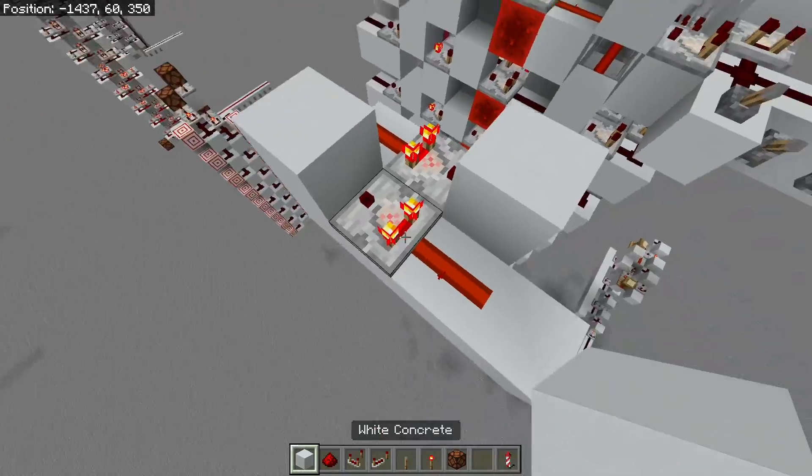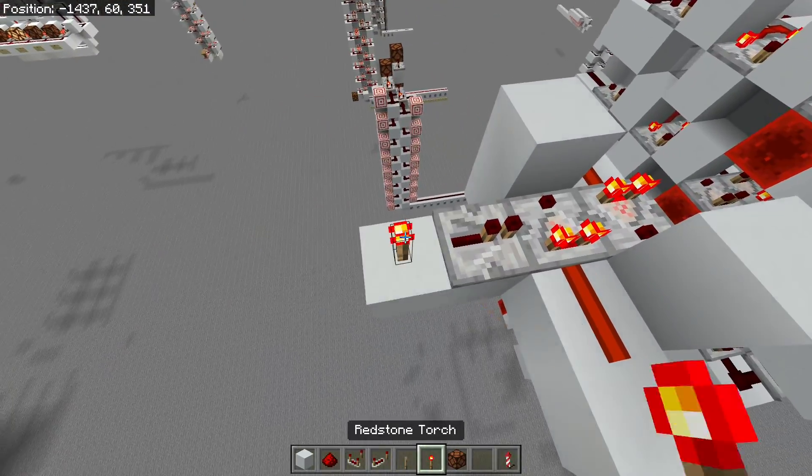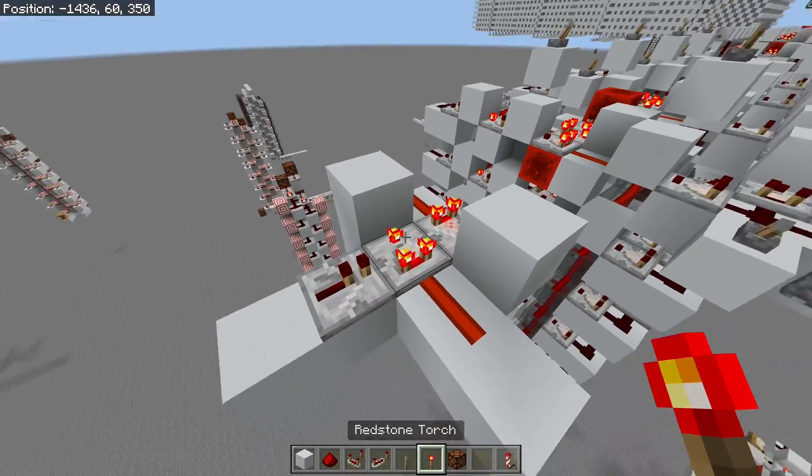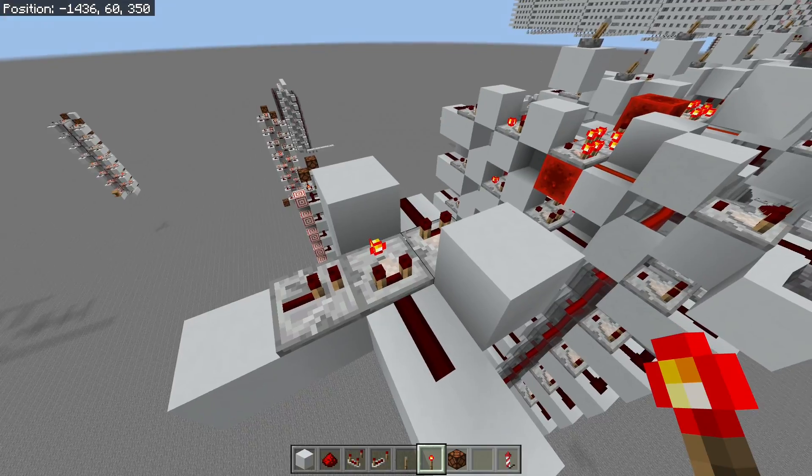To be able to clear this cell, we can actually power one of these comparators with a repeater like this. It has to be on subtract mode. There we go — and it will set the cell back to zero.